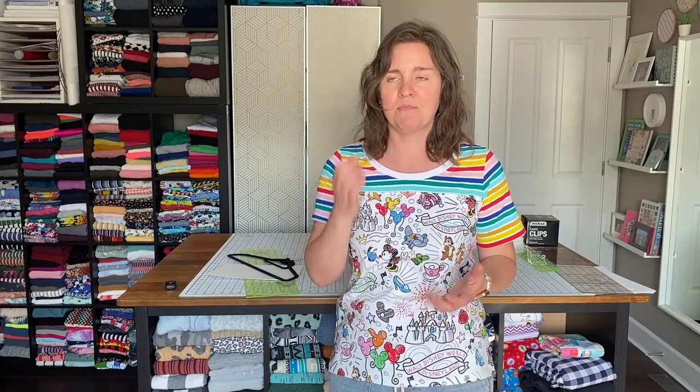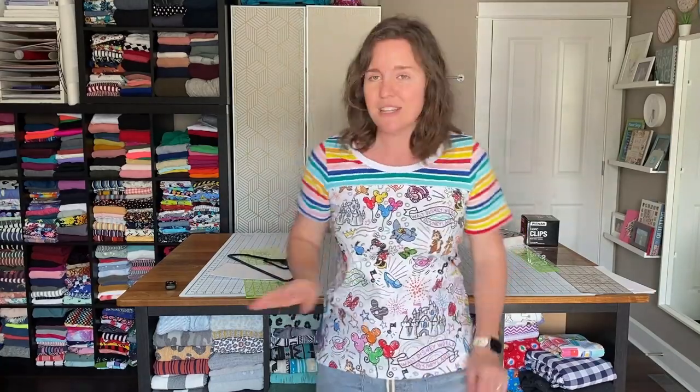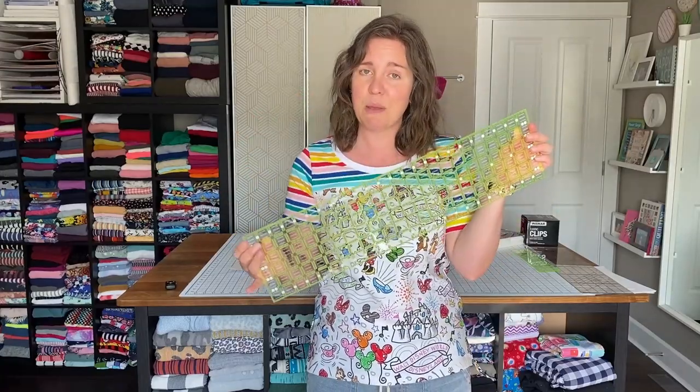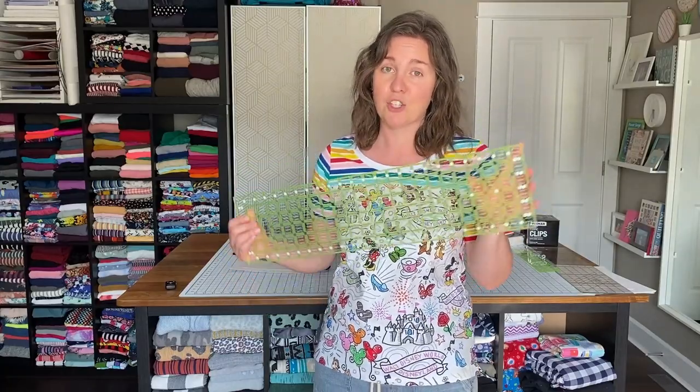Today I have four different techniques or ways to fold or roll fabric. The first one — my favorite method — uses the six by twenty-four inch ruler. This is my preferred method; I've gone through quite a few, and this is what you'll find most of my fabric organized with.